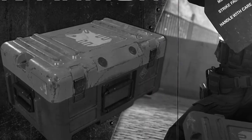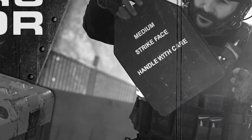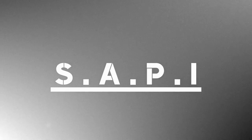We begin today looking at the standard issue plate crate. Whilst in battle, the plate crate dispenses trauma plates, which are more commonly known as armor plates. The plate crate model shown here, in the standard yet quite stylish two-tone black and blue color scheme, is outfitted to service up to four troops, providing each troop with up to eight small arms protective inserts, or SAPI plates.